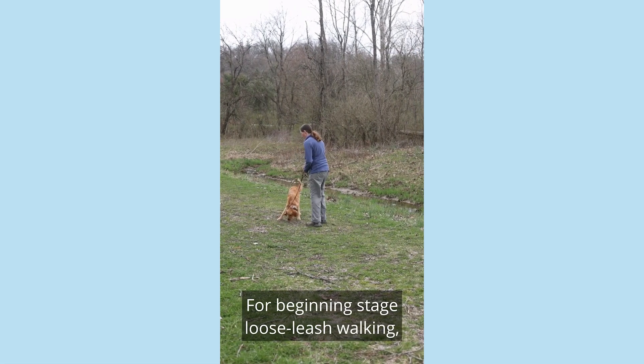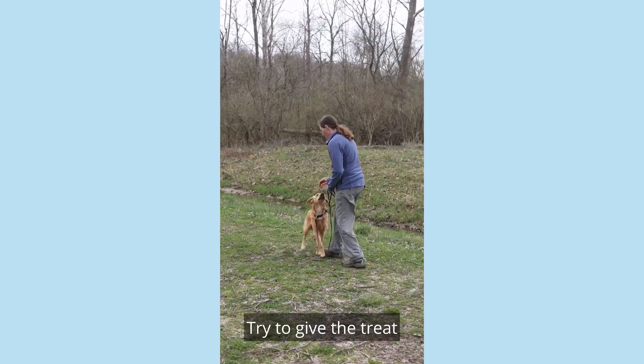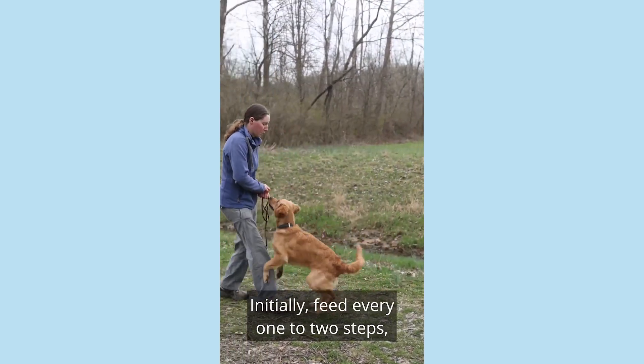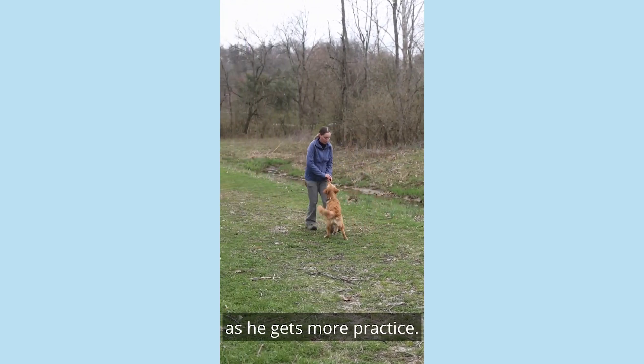For beginning stage loose leash walking, we can begin by moving backwards. Reward your dog for following you. Try to give the treat at head height or lower to discourage jumping. Initially feed every one to two steps, but then begin to space out the treats further as he gets more practice.